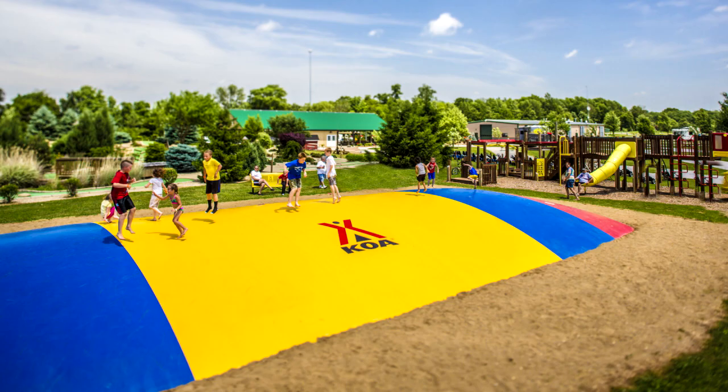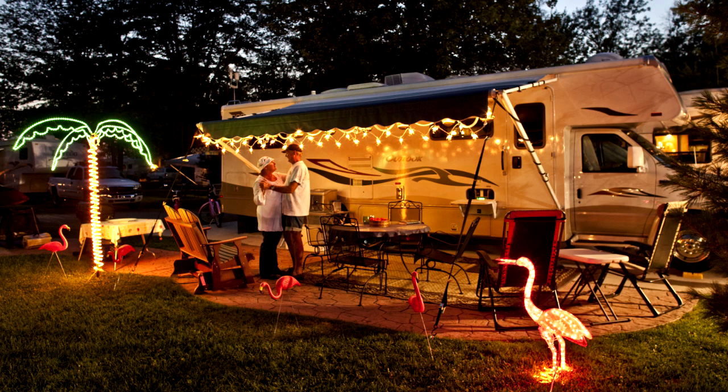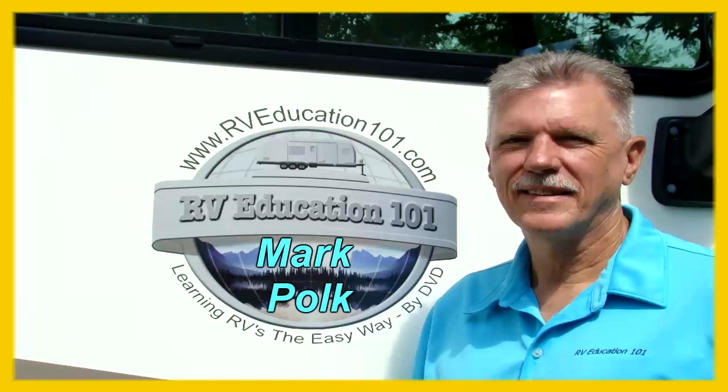Welcome to Getting to KOA, RV Tips, Tricks and Trade Secrets for the RV Traveler from Mark Polk with RV Education 101.